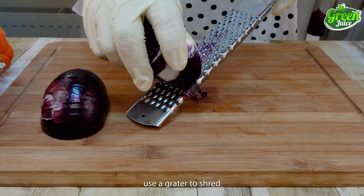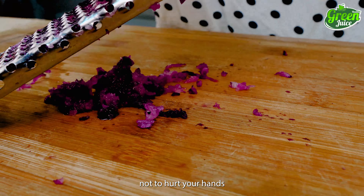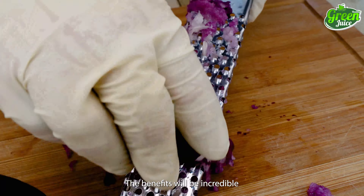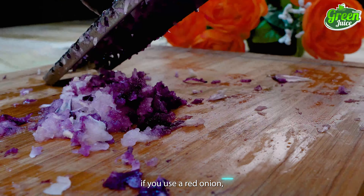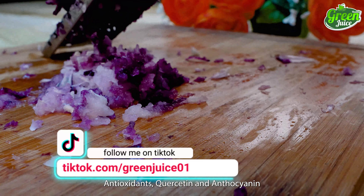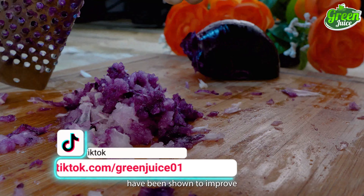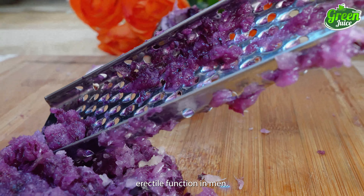After that, use a grater to shred the onion altogether. Be careful not to hurt your hands while doing it. The benefits will be incredible if you use a red onion, but a pinkish onion will still work. Antioxidants quercetin and anthocyanin, found in abundance in red onions, have been shown to improve erectile function in men.